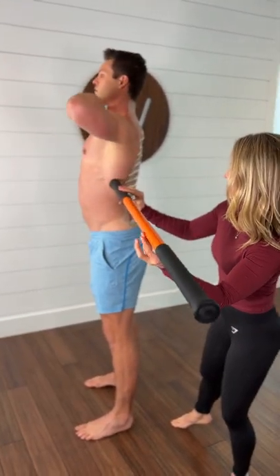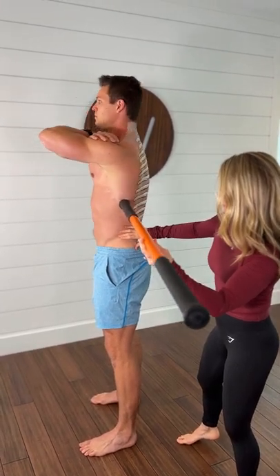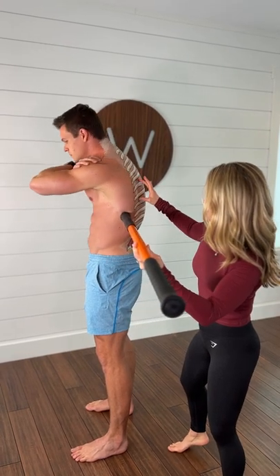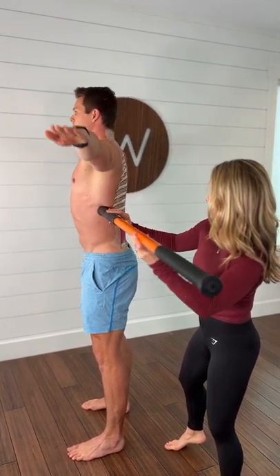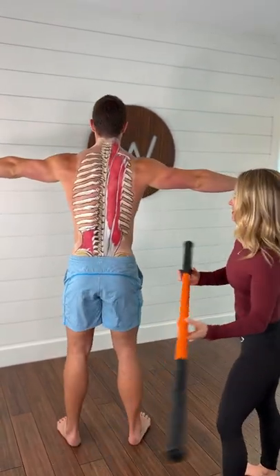Let's start with some anterior and posterior tilts of the thoracic spine. Notice that his lumbar spine — we're trying not to move the lumbar spine or the pelvis. It's just the thoracic spine that we are trying to rotate, just like there's a skewer going through you.